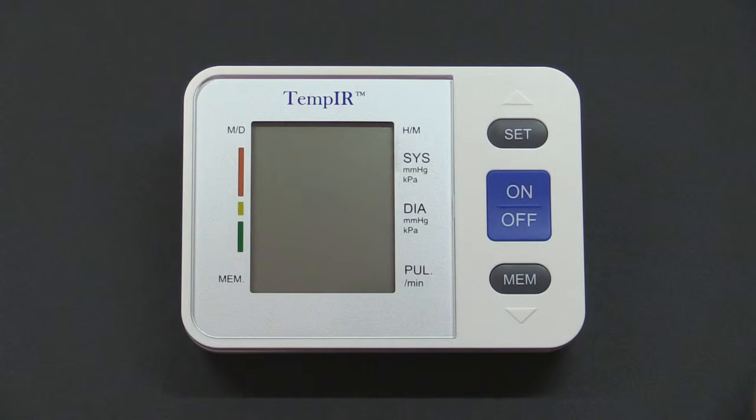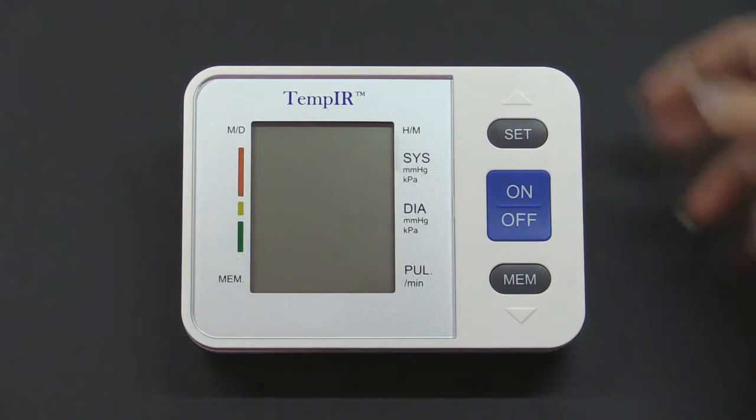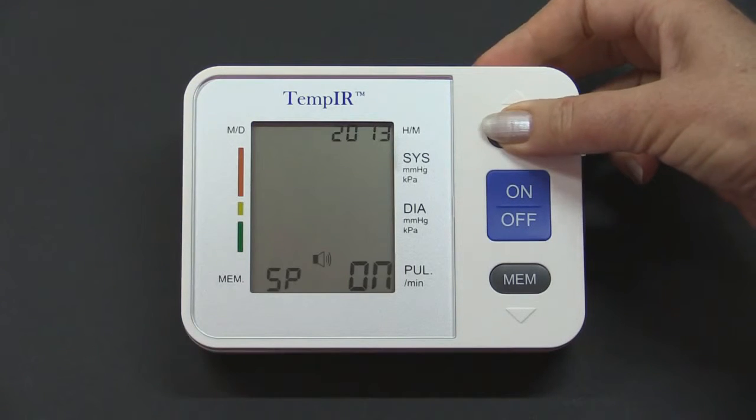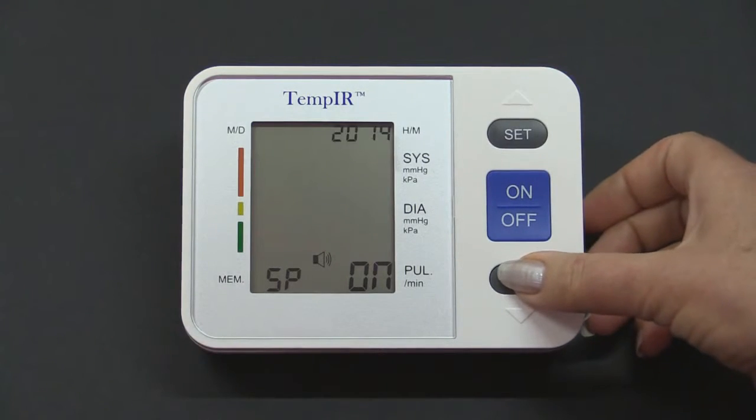To keep a record of your readings, it is necessary to set the date and time. To do this, press and hold the Set button until you see the year flashing. To change the year, click the Mem button.